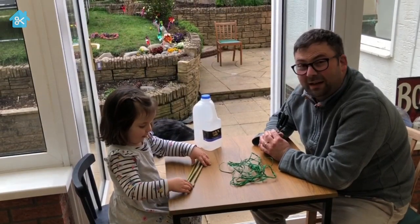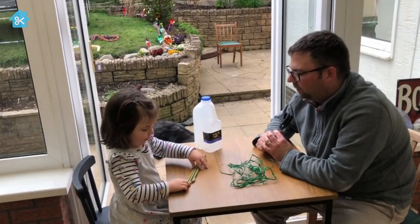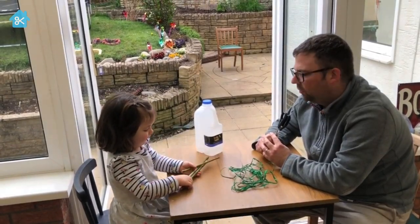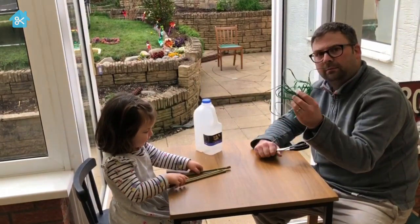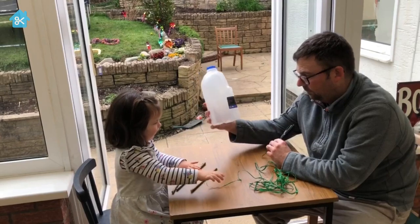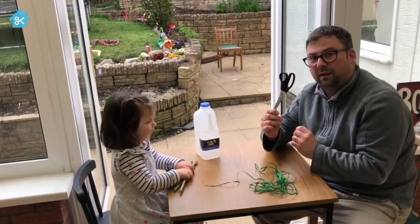For our bird feeder, we only need a few things to make it: some sticks — we use bamboo from our garden, but you can use any kind of sticks — some string, a bottle, a milk bottle like this one, and some scissors.